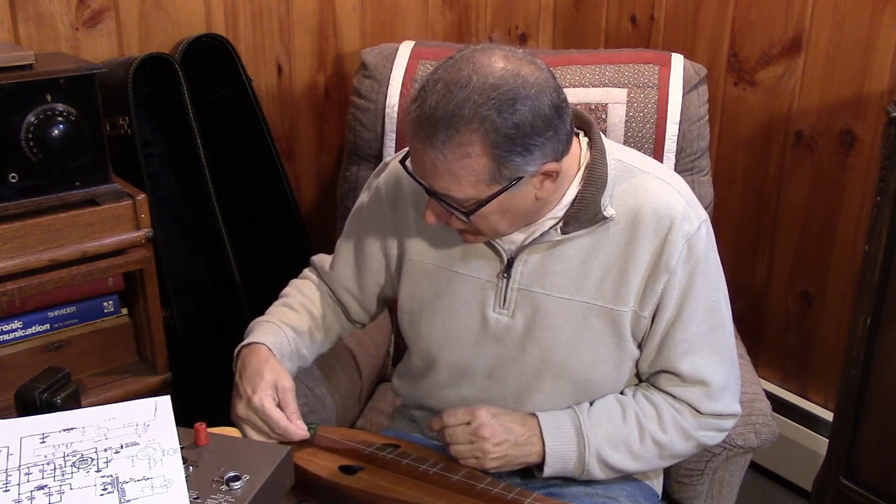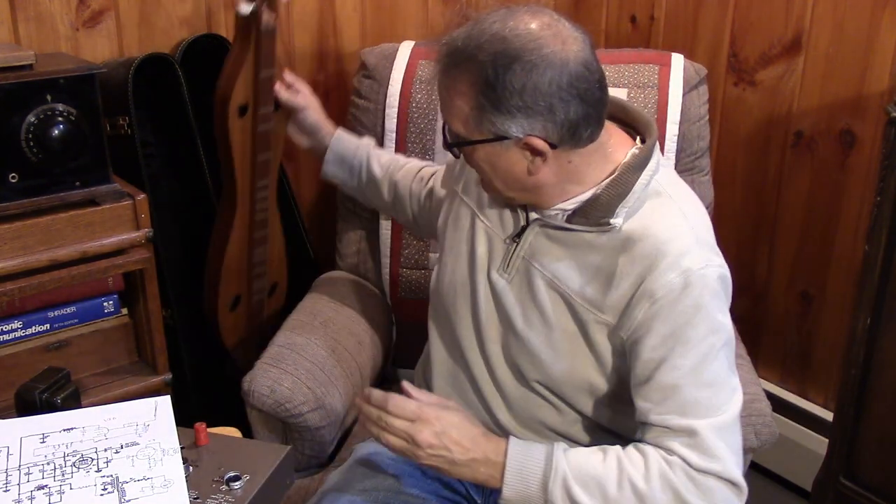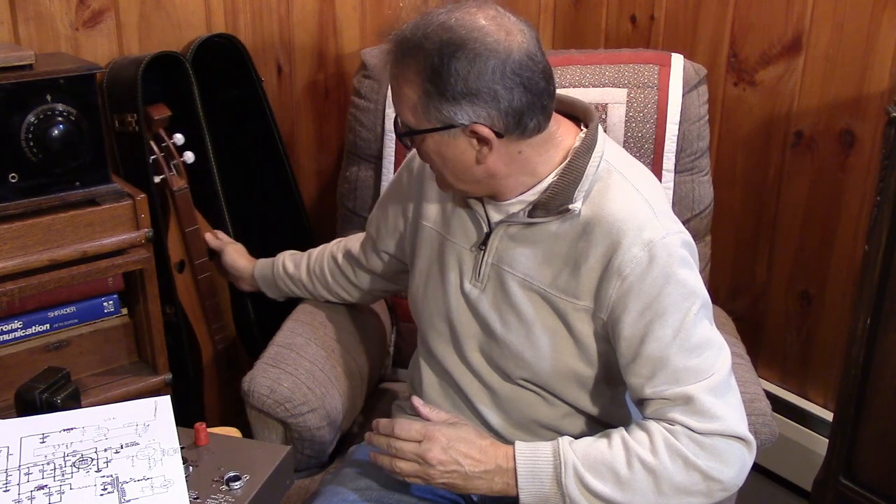So this is a good lead-in into our next project, which is going to be something that's just the opposite. Imagine an instrument that is infinitely variable with no frets, no keys, no valves. And I'm talking about the Theremin.